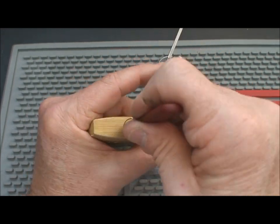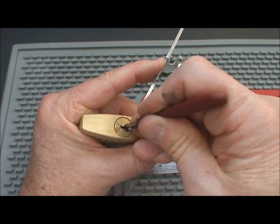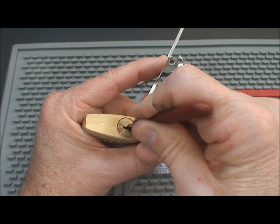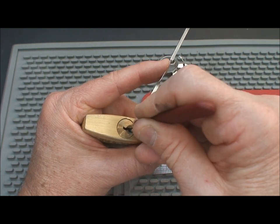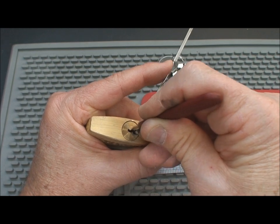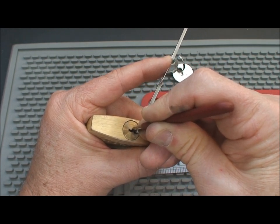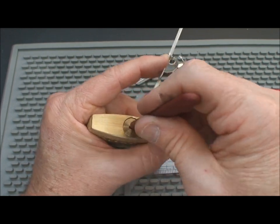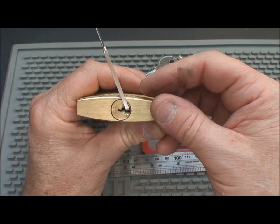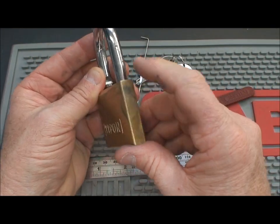How screwed up is this? One last try, then we're going to throw this back in the box. Got real good feel — I'll attack him from the other side this time. That doesn't feel right. I'm going to go straight from the bottom. Everything in there is dropping. I don't even know if I got that set or not. We got it open — let's call it good. I have no idea. I'm going to have to look at this lock a little more, but at least we got it open at a pretty good time.